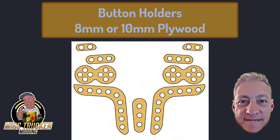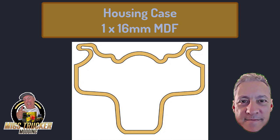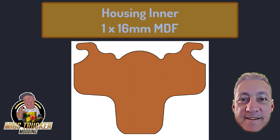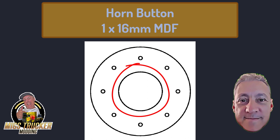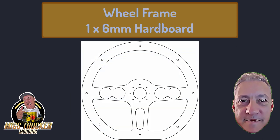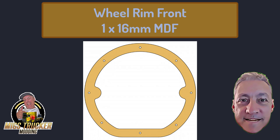The button holders use 8 to 10mm plywood — don't use chipboard. The housing back needs one piece of 6mm hardboard. The housing case requires one piece of 16mm MDF. The housing case also uses one piece of 6mm hardboard. The housing inner requires one piece of 16mm MDF. The hub cover is from 8 or 10mm plywood. The hub button uses 16mm MDF used for the horn button. The pedals use 6mm hardboard — six pieces. The wheel frame also uses 6mm hardboard — one piece. The wheel rim back is 16mm MDF — one piece. The wheel rim front is 16mm MDF — one piece.